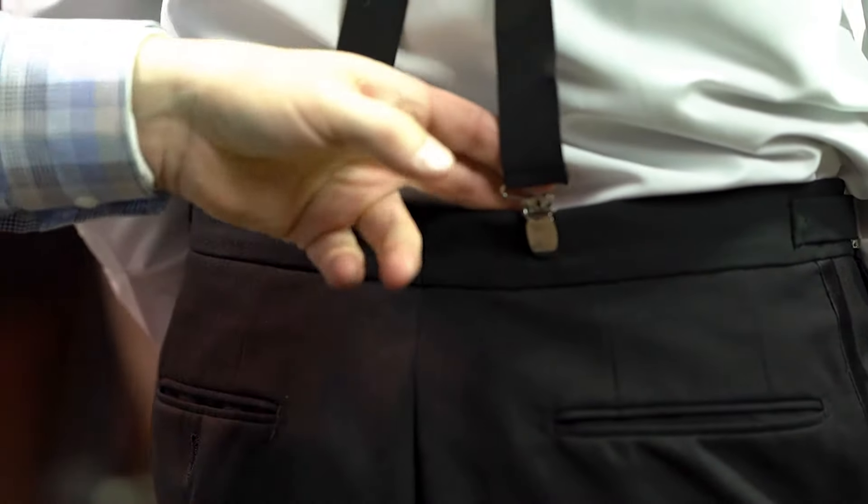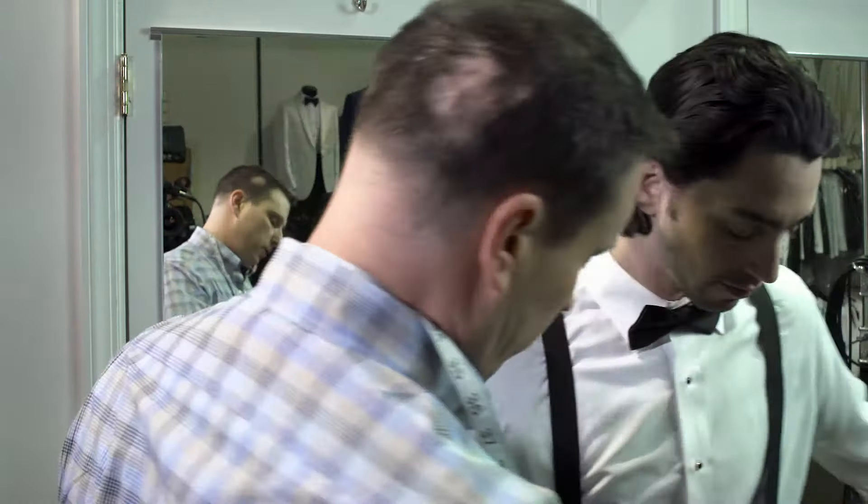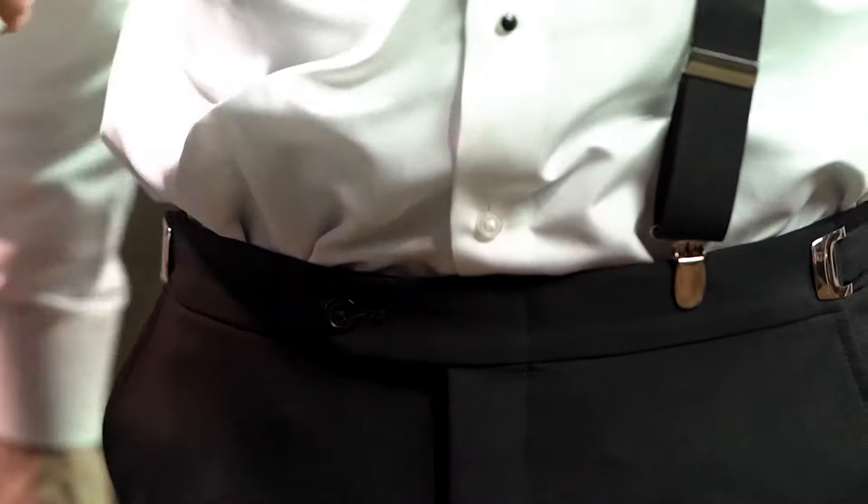So Jared, I'm going to show you when you get your suspenders, you're going to simply open up the clasps in the back and you're going to put them approximately six inches apart in the back. We start on the back because it's easier to turn around and clip them in the front.